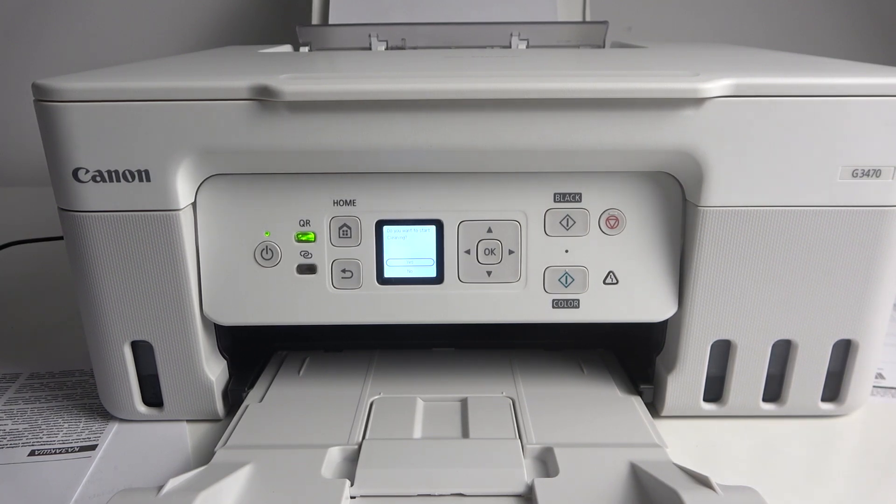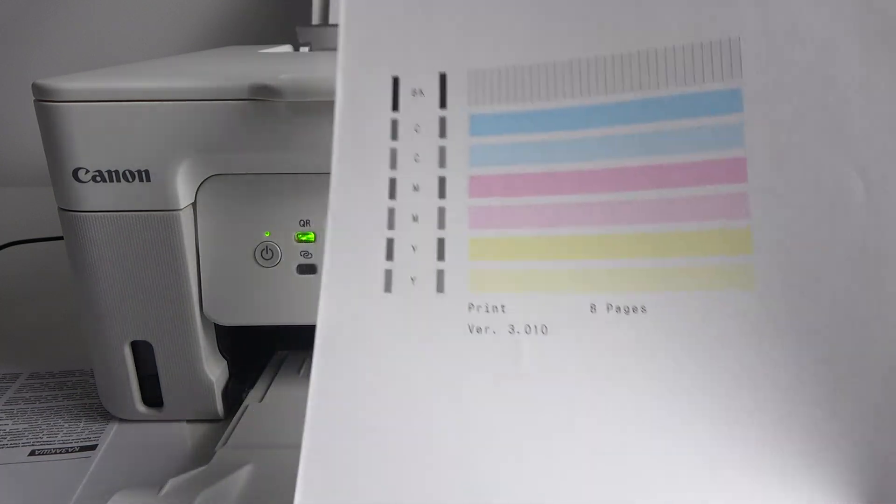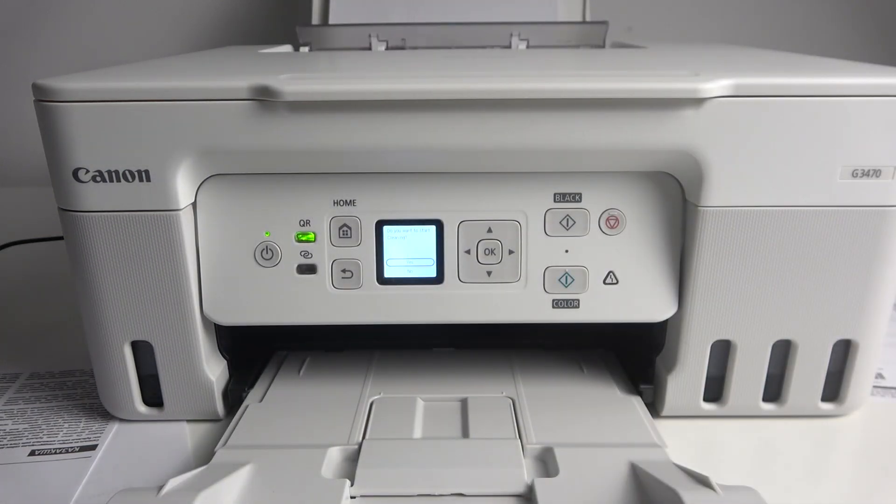As you can see, I have no problems, I have perfect results, so I don't need to clean the printheads. But cleaning the printheads — cleaning your printer — you need to know about it.